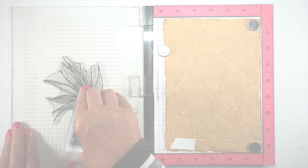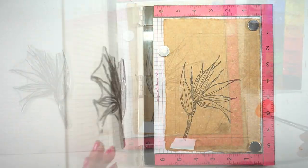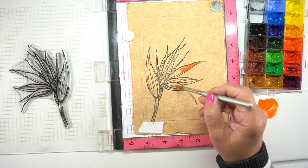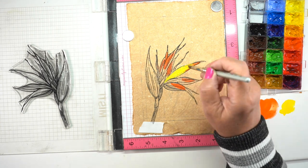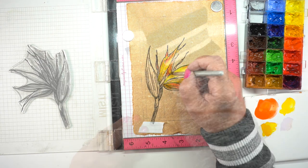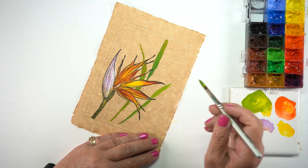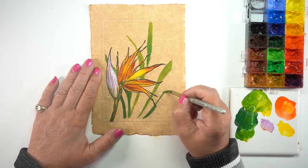Technique number two is to draw lines for yourself and then ignore them — which is what I did here because I didn't like what I drew. I wanted to have another plant kind of winding up behind this bird of paradise, all flowy. But the lines I had drawn I wasn't really thrilled with. So I began using warm colors first in the flower — reds and yellows — and then I just ignored all the lines behind there because working in gouache I can paint right over them and they'll just disappear.